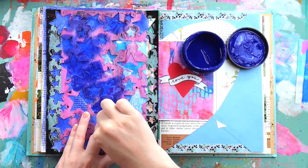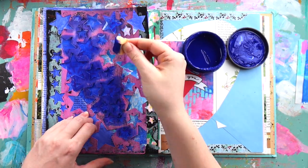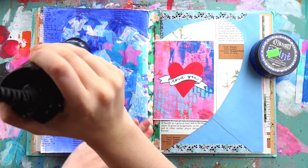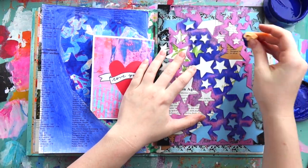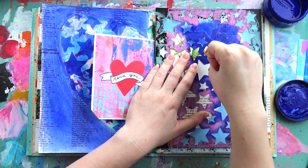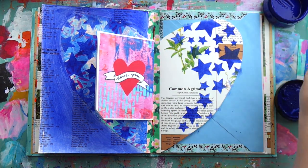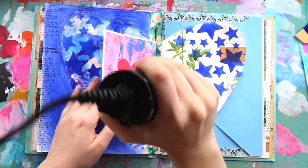I grabbed my star stencil — in the original I used a swirly, almost paisley-like stencil, but I wanted to try something different. I thought it would be really fun to use the blue paint and sponge it on with my makeup sponge in a really dark way so that it makes a bit of a pop but isn't too contrasting. I'm using the same stencil on the right-hand side of the heart, keeping to the outside area just to give the heart a bit of continuity across the two pages. You can still tell it's book paper, and that's what I love about my junk journal.